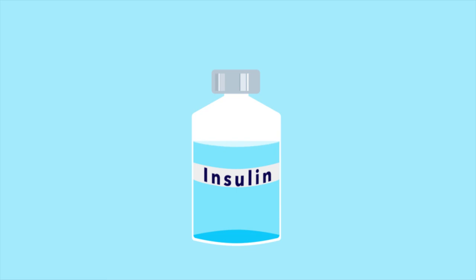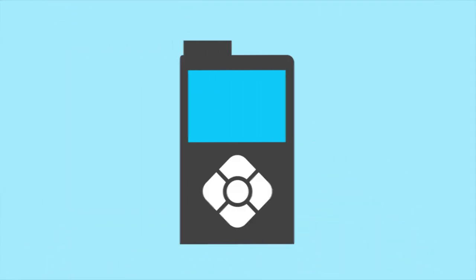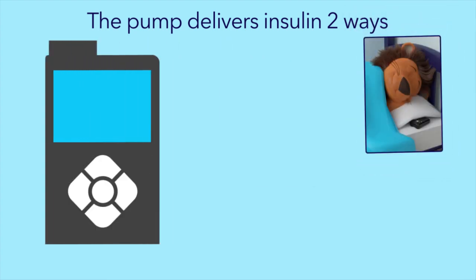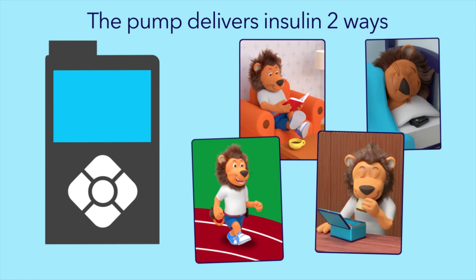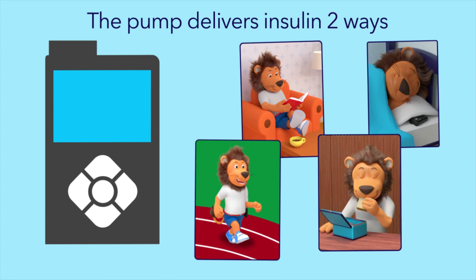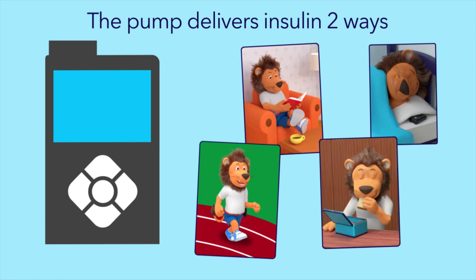Lenny's pump uses only one type of insulin — the quick-acting insulin he would have had for mealtimes when using insulin pen injections. The insulin pump delivers quick-acting insulin in two ways. Whether Lenny is sleeping, reading, running, or eating, the pump gives him the right amount of insulin so his glucose levels don't rise too high or fall too low, depending on his activity.